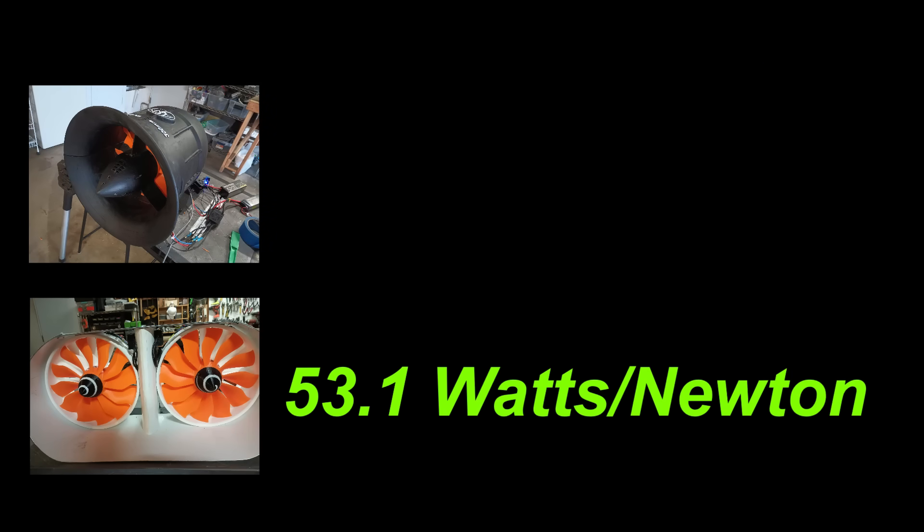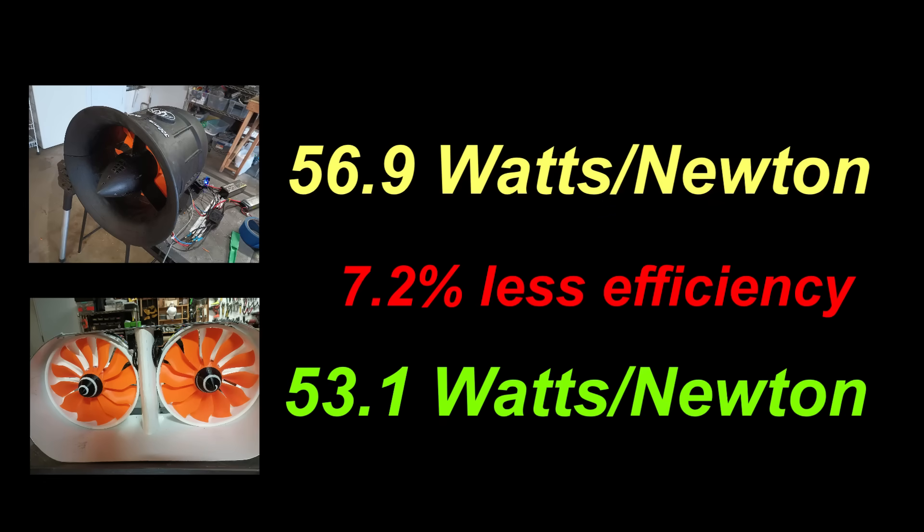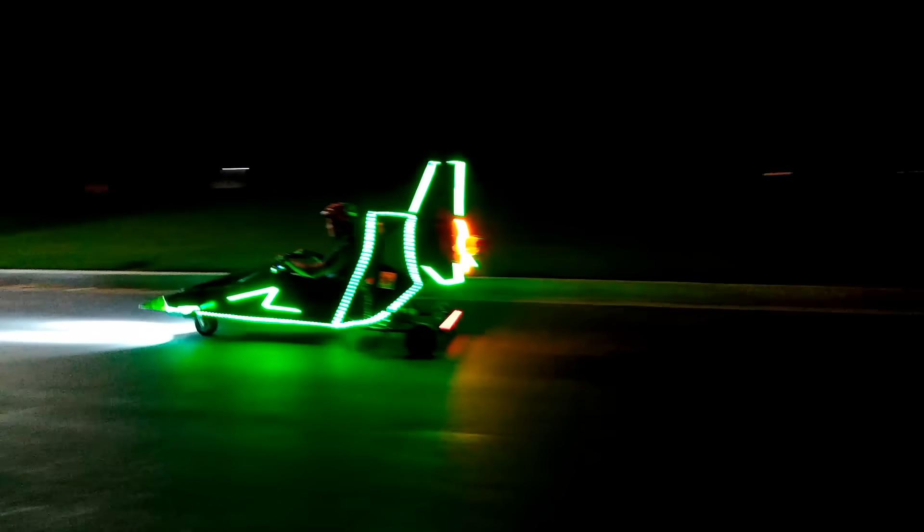Using watts per newton efficiency, the jet scooter thrusters come in at 53.1 watts per newton, and the contra-rotating thruster uses 56.9 watts per newton. This is 7.2% less efficient, but its advantages may still make it better suited for thrust vehicles and aircraft. Its high thrust density may reduce drag on the surrounding components, and it is much more convenient to strap on the back of anything with wheels and rocket on down the road.